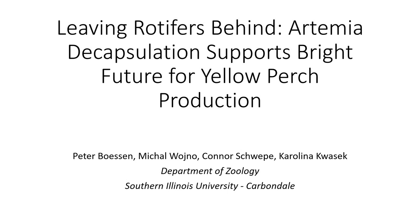Hello, thank you for coming. My name is Pete Besson. I'm a second-year master's student here at SIU. I work with larval and juvenile yellow perch. A lot of that work has involved live feeds, specifically rotifers and artemia, so today I'll be talking specifically about decapsulated artemia and its potential for replacing rotifers altogether in the production of yellow perch.